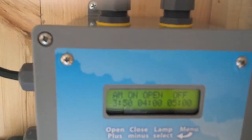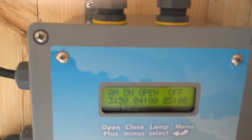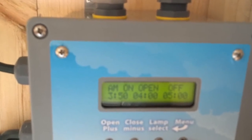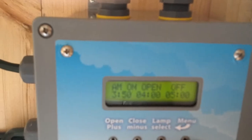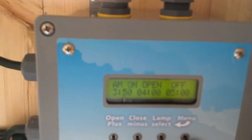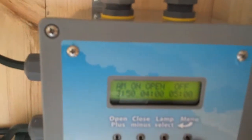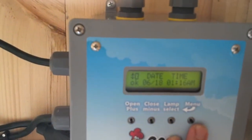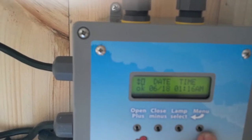Going back to the informational menu, it's saying the door is going to open at 4 o'clock. Even though the lamp should go on at 4:30, it always goes on at least 10 minutes before the door opens. The sun rises early this time of year. After 16 seconds the menu returns back to the standard display.